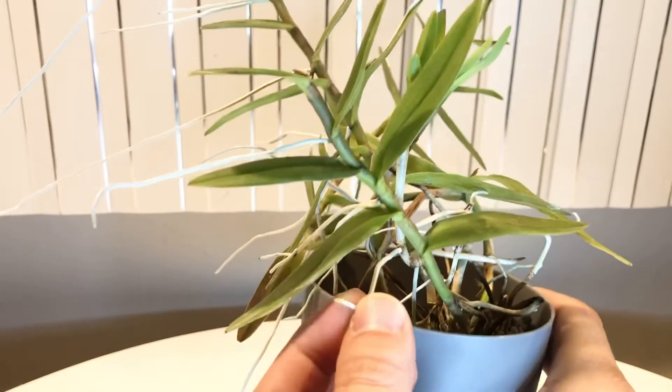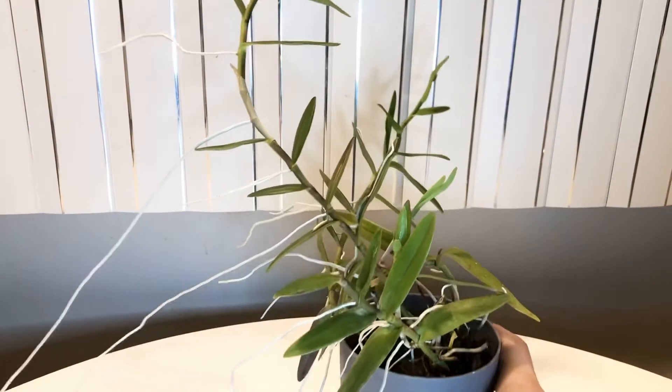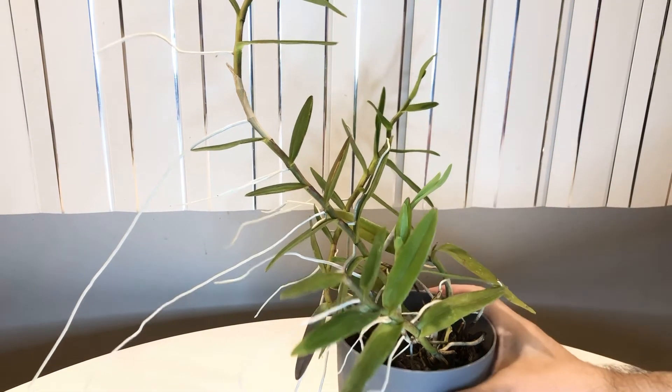Here's a good example of one right here — you can see the little green tip. Apparently this plant loves the acrylic yarn medium.